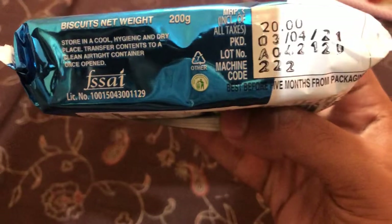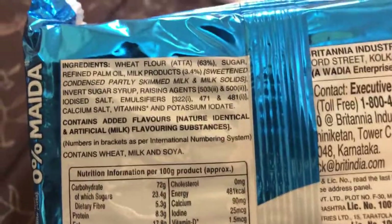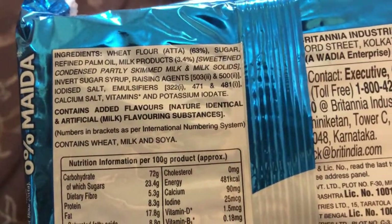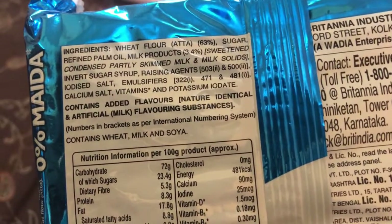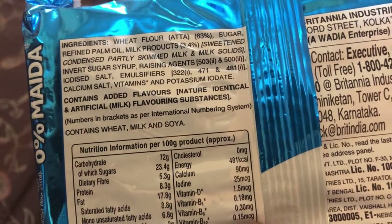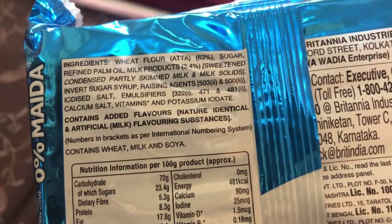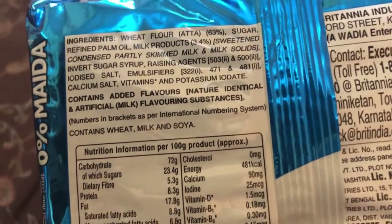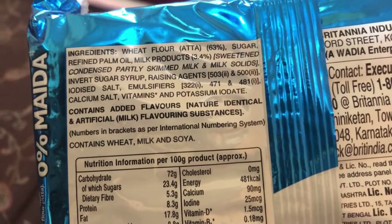The shelf life is five months from packaging. On the back of the pack, the ingredients are given. Wheat flour, which is aata at 63 percent, sugar, refined palm oil, milk products at 3.4 percent, sweetened condensed partly skim milk, and milk solids. It also contains invert sugar syrup, raising agents, iodized salt, and emulsifiers.